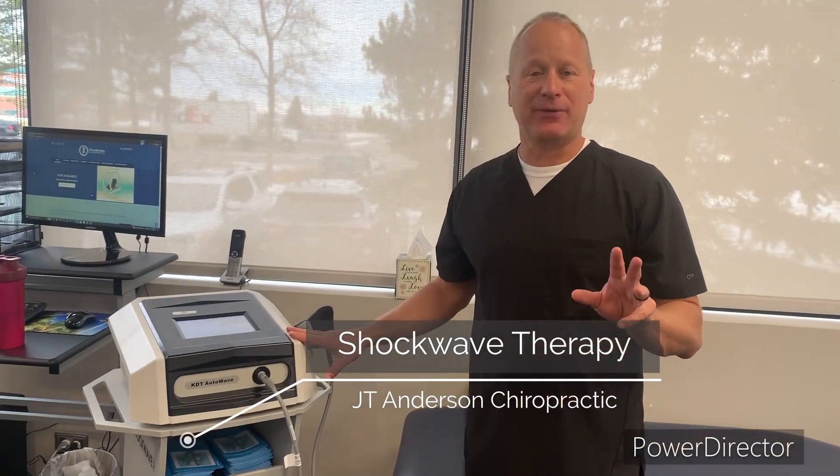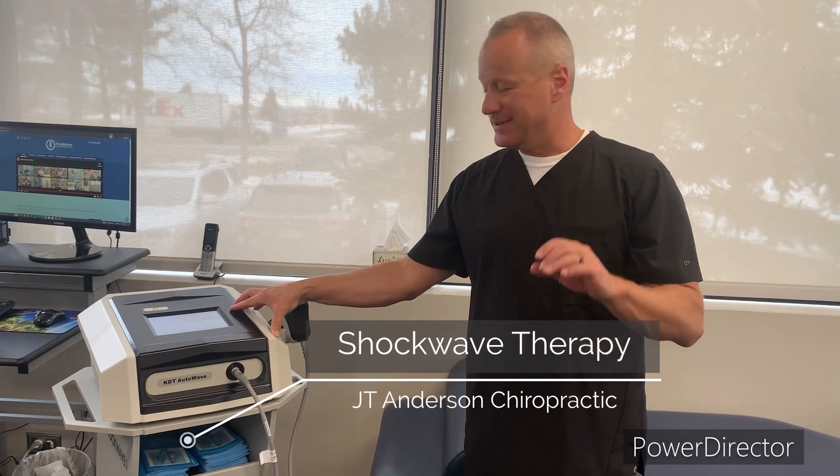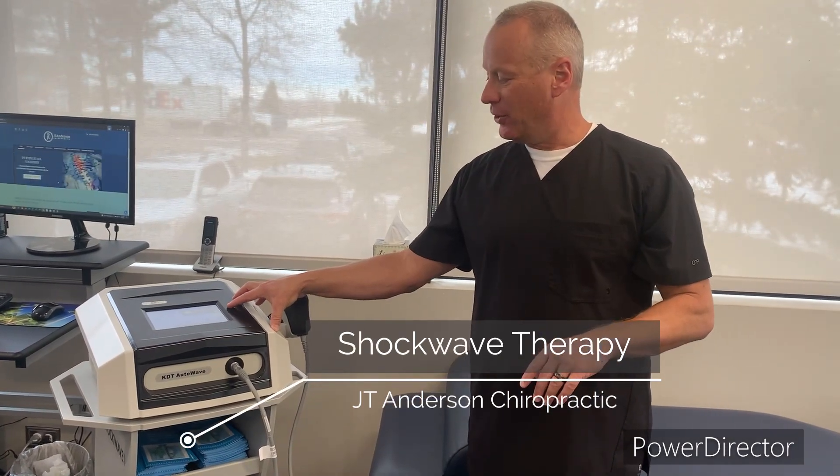The shockwave has three different aspects to it. We have what's called the bars, which is basically the intensity. We have the hertz, and then we have the number of shocks. The shocks are basically acoustic sound waves that can penetrate up to seven centimeters, depending on the bars, the intensity that's being placed into the head.